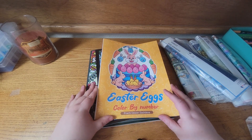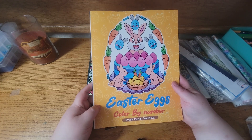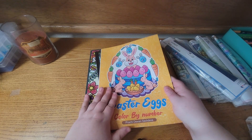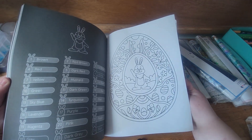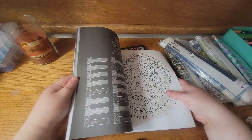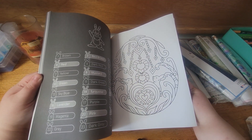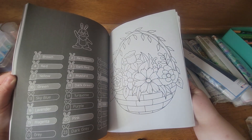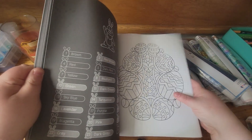The next book I bought was Easter Eggs by Prachi Dwan Sachdeva. I love her books and color in them a lot, and of course I had to get this one because it's Easter. It's a little bit thinner than Sachin's book but nothing too disappointing.